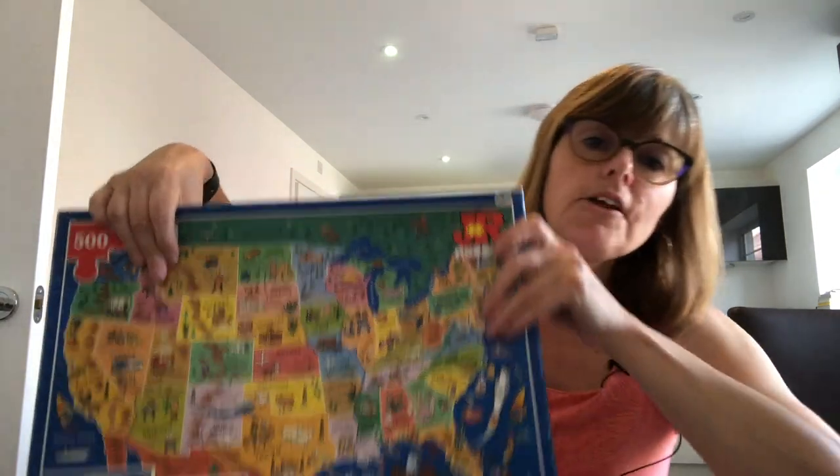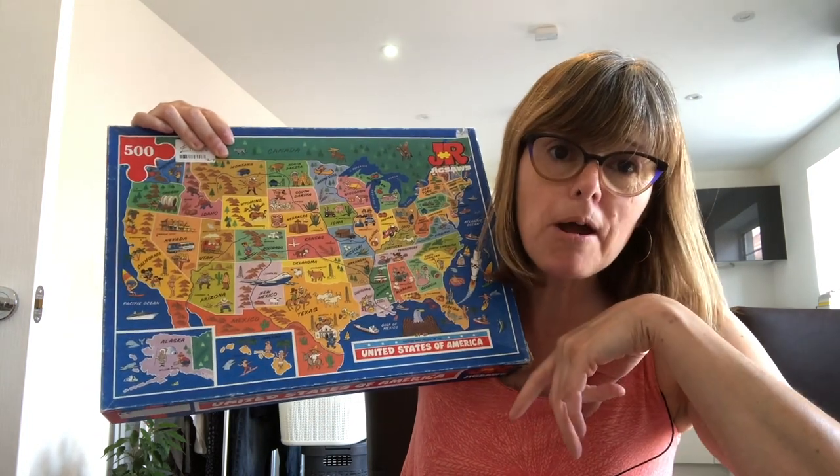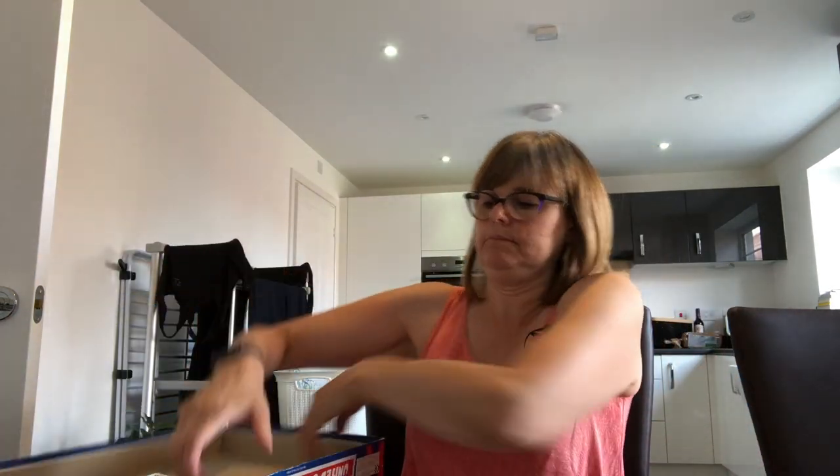And here we are — another continent: America, the States. If you're American, let me know where you're based — I'd be interested to know where people watch from. Same kind of premise — let's open up the box. Great big box, great big country. The pieces aren't bagged up — perhaps they couldn't find a bag big enough because the pieces are quite large. You can see the size of them against my hand. I might put all these picture map puzzles together and have half the world on my floor!